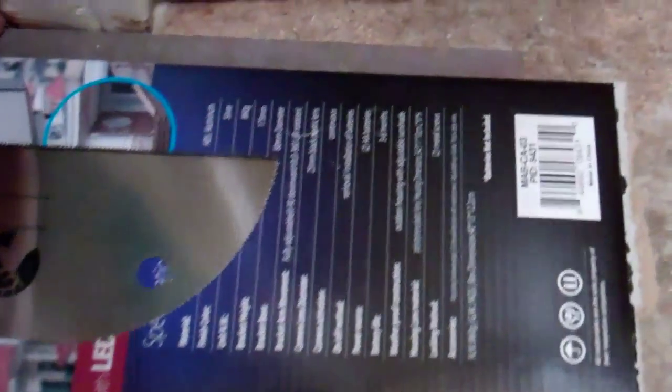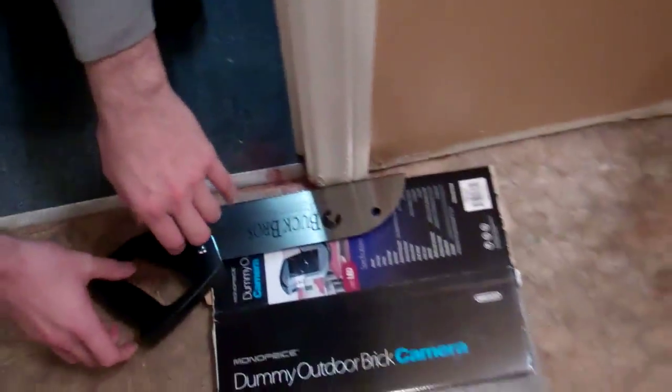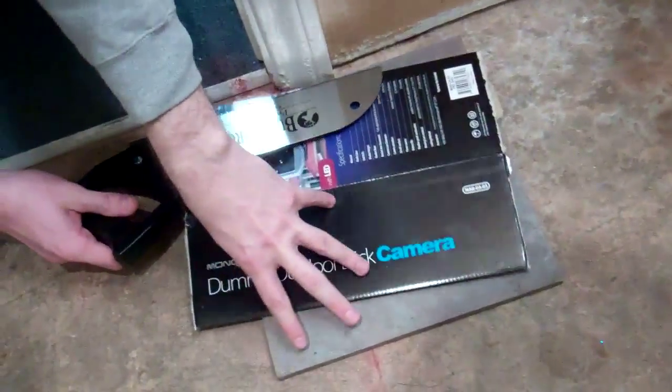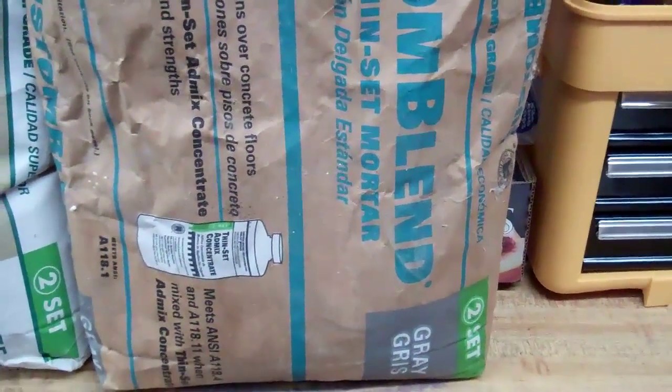The door jams go all the way down to the floor, and we want tile to go underneath. So I got a piece of tile, pushed it up next to the jam, and placed a piece of cardboard next to it. I have a special spineless saw — it's wide so it stays level — and we just cut away the bottom of the door jam.